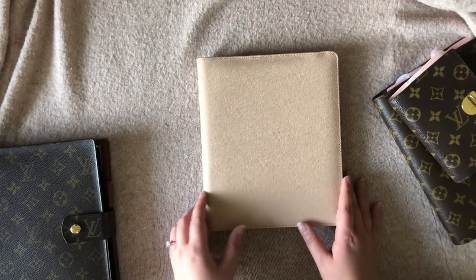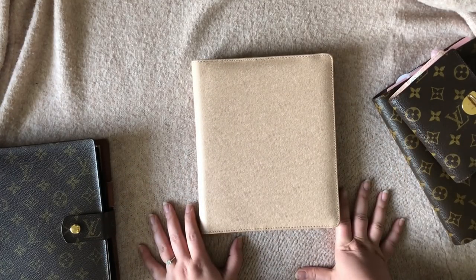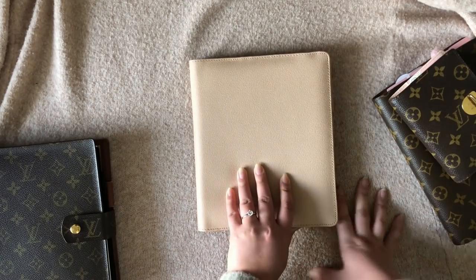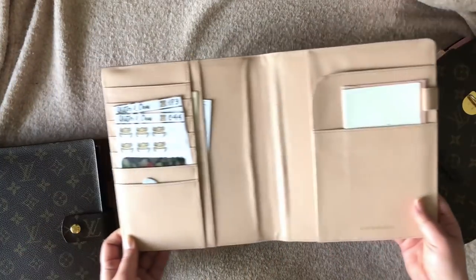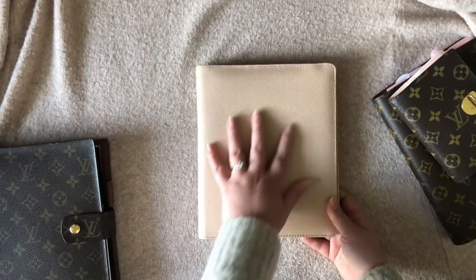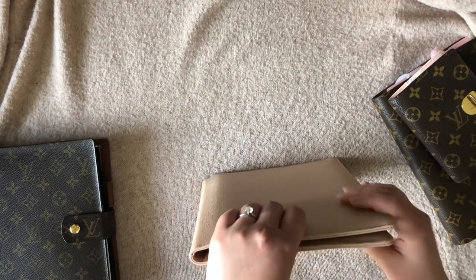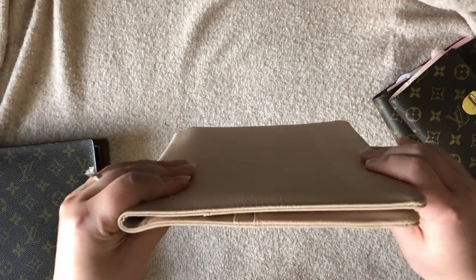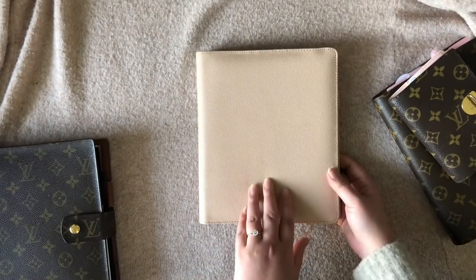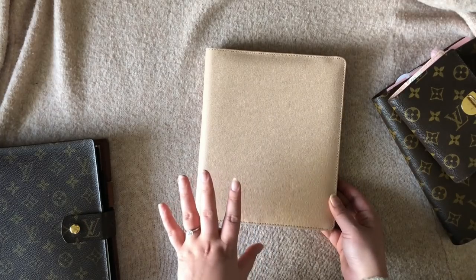As you can see right here, this is the most different from the other planners I have going on. This is my Cloth and Paper desk agenda — it doesn't have the snap and no rings inside, so it just looks like this when you first open it up. I love this color and I love the texture. I believe it is real leather, so it does have that weight and bulkiness, and it's really nice.